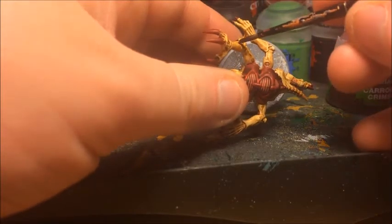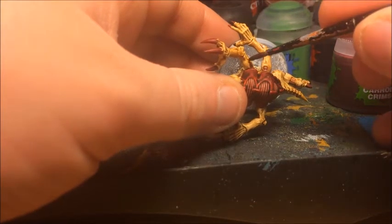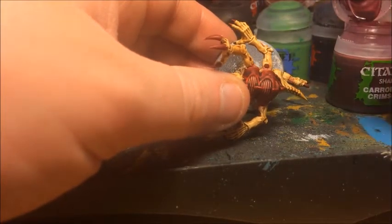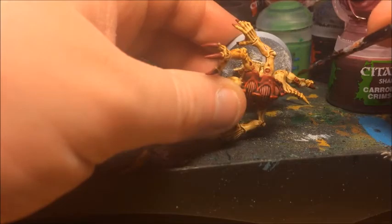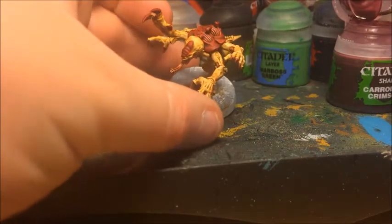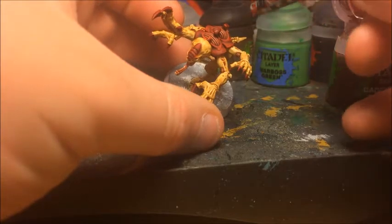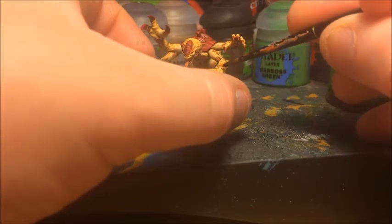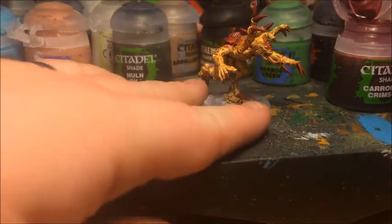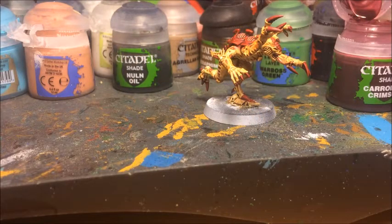Obviously these models actually belong to Sam — I'm just painting them for him. He's very kindly let me borrow this one for the painting tutorial, and I'm colour-matching it to his existing army, which as I've said before was originally my army. So this is a paint scheme I used way back in the day. I think that is all the little bits of muscle fibre painted. I'm going to leave that a little bit of time to dry and then just show you the final details on the teeth and eyes.